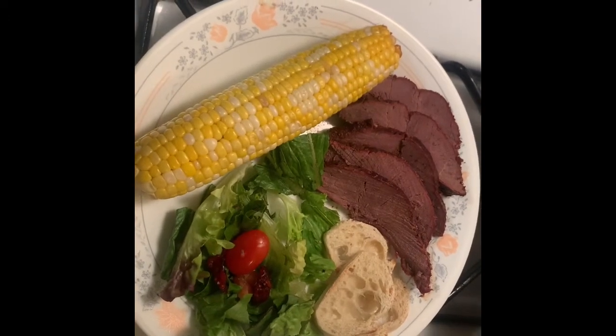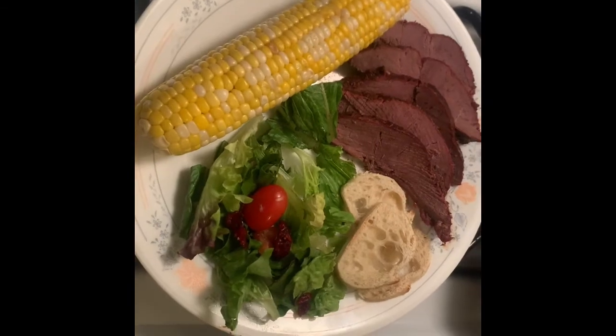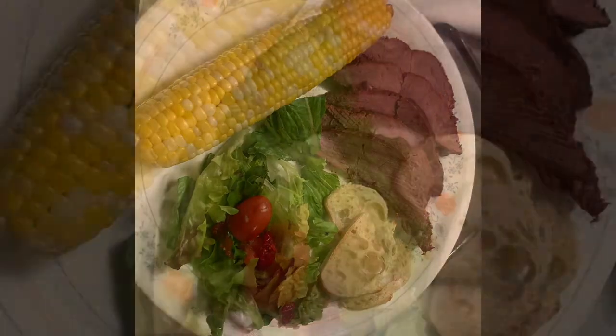Thanks for watching the video. I hope you guys enjoyed it. If you have any recipes that you'd like to see featured, go ahead and drop that in the comments. And go ahead and subscribe too, please. Thanks.